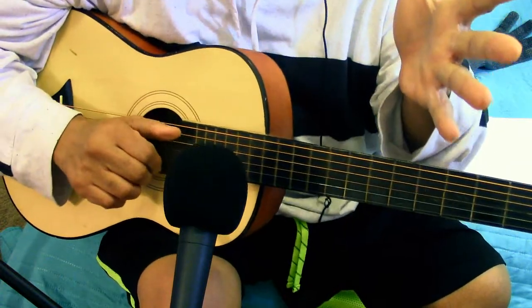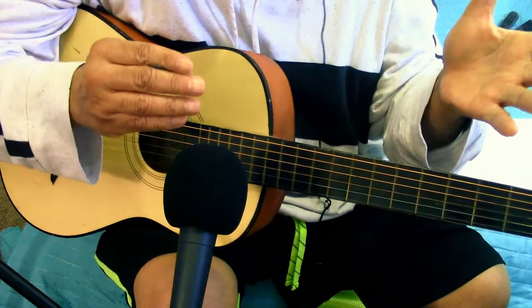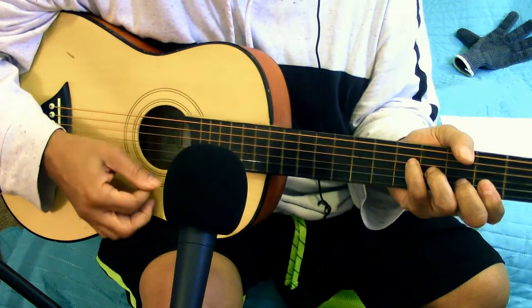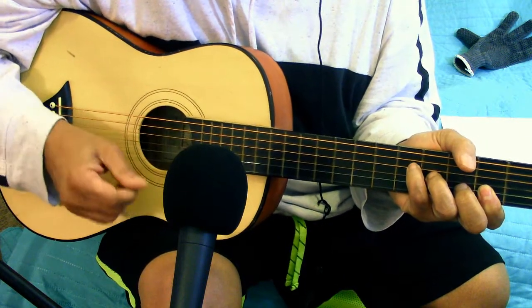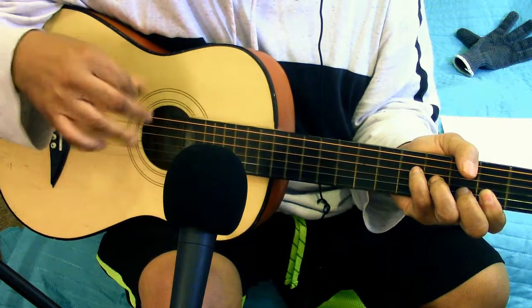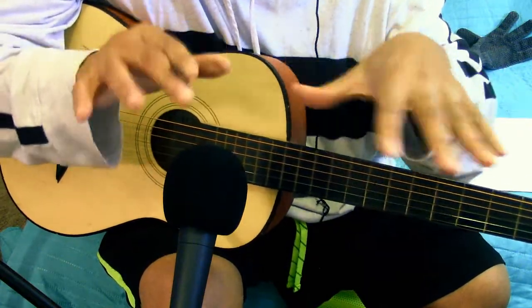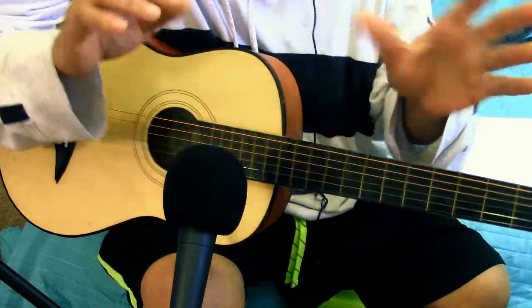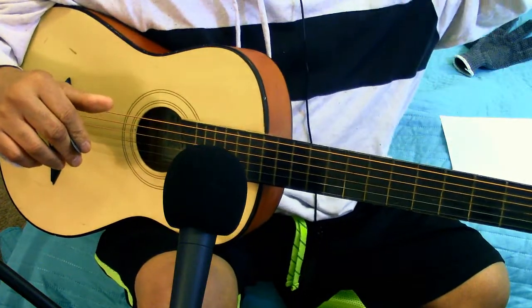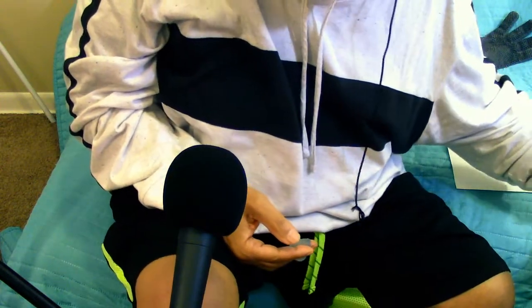With guitar, unless you're left-handed, this fretting hand is really important — the strumming hand just follows. It's like, 'Okay, you want me to strum this up and down?' That's all the strumming hand does. But with piano, both hands are equally important — that's why guitar is not as hard as piano.